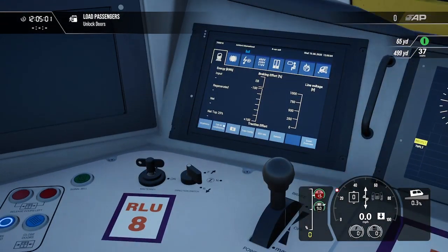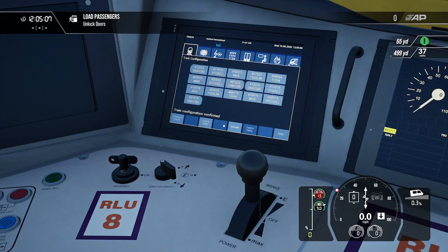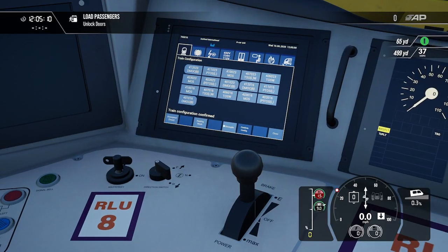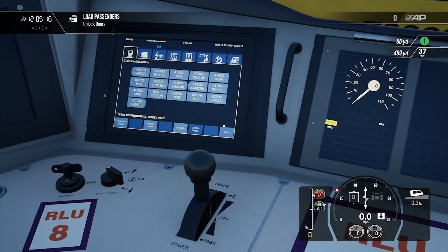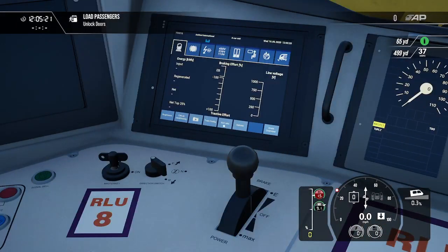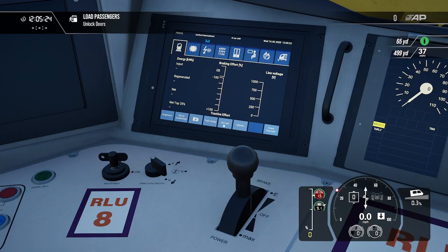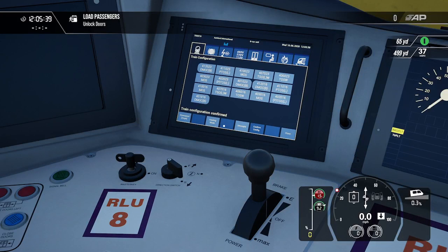Then we want to go to this panel over here in the corner. You want to come to the button labelled Train Config — let me just click on Train Config. Yeah, you want to come through to the Train Config button.